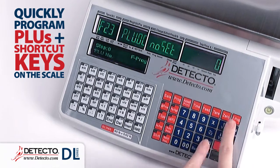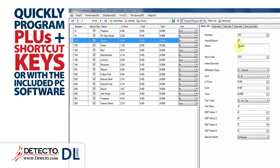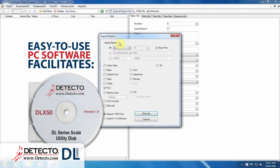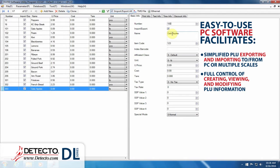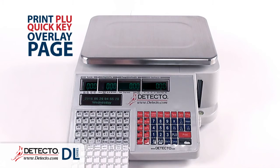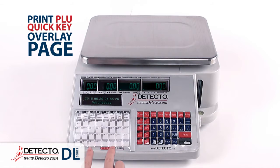PLUs and shortcut keys may be quickly programmed directly on the scale or with the included PC software. Flexible and easy-to-use PC software with drag and drop graphics facilitates simplified exporting and importing of PLUs to and from your PC or multiple scales. Full control over creating, viewing, and modifying PLU information. Simple PLU assignment to quick keys. The PLU quick key page can then be printed and used as the quick key overlay for the DL Series scale.